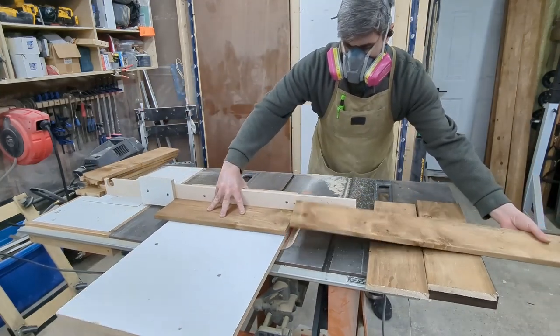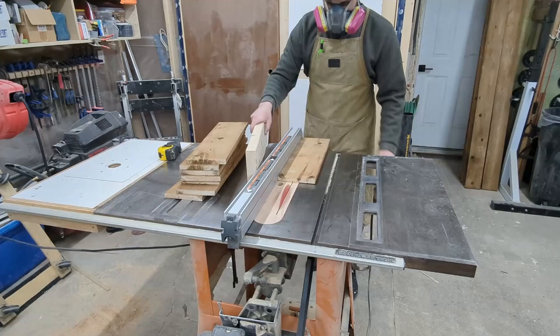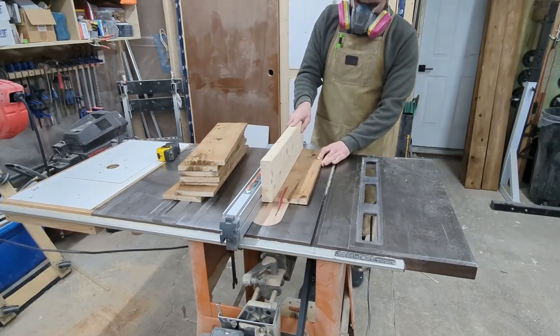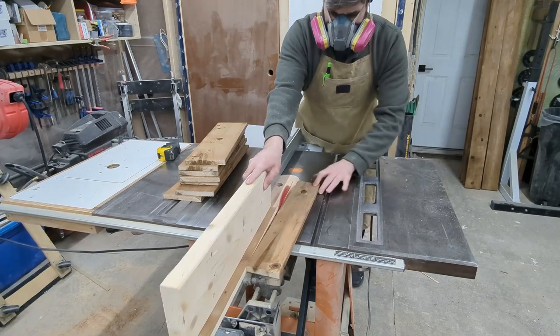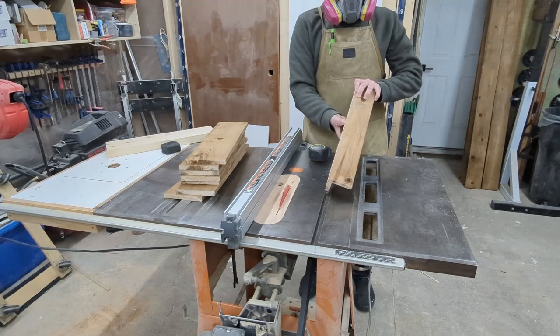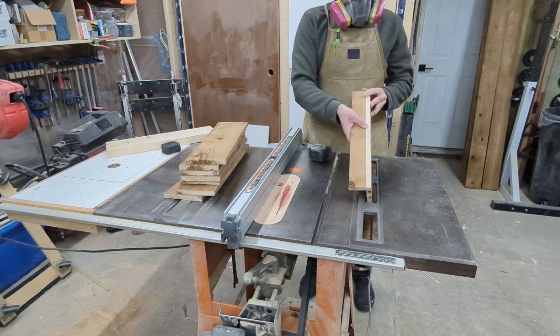Each of these pieces are going to be used to make an individual leg. If you rip them down to about three inches you can then put the two pieces together into an L shape and have an equal dimension on both sides. The downside with pressure-treated lumber is that you'll see that cut line and have to stain it to make it blend in.